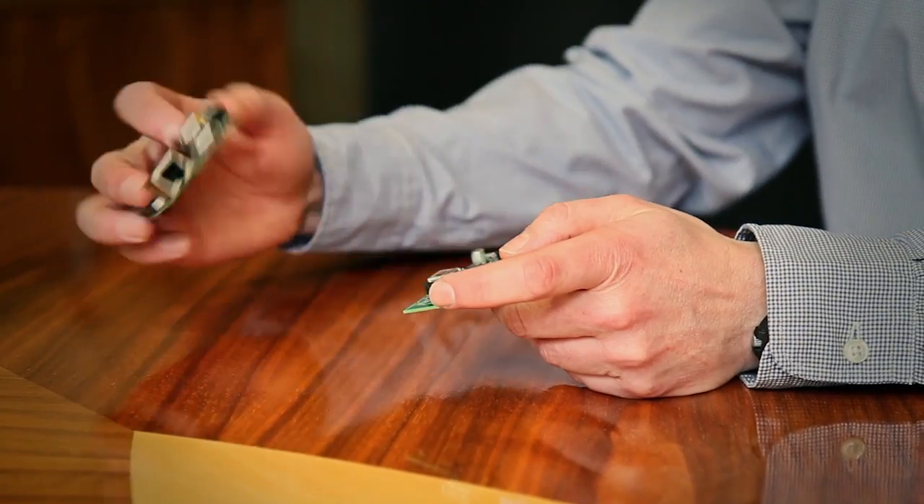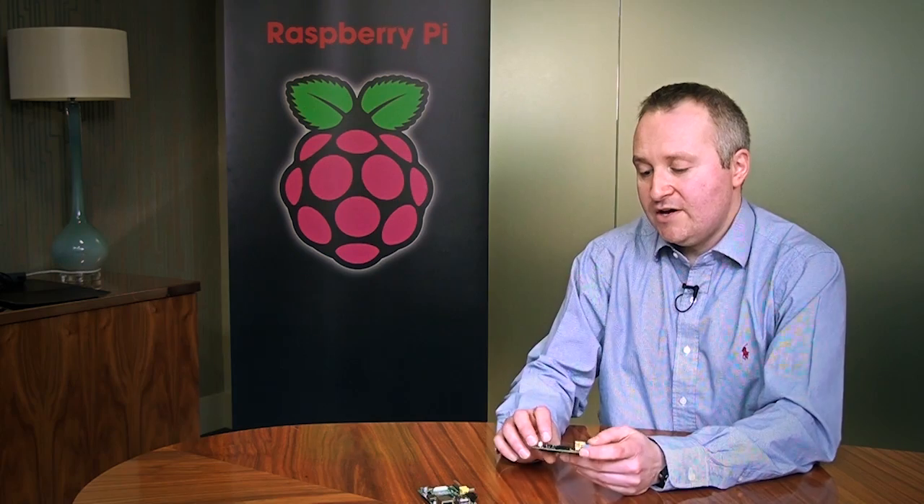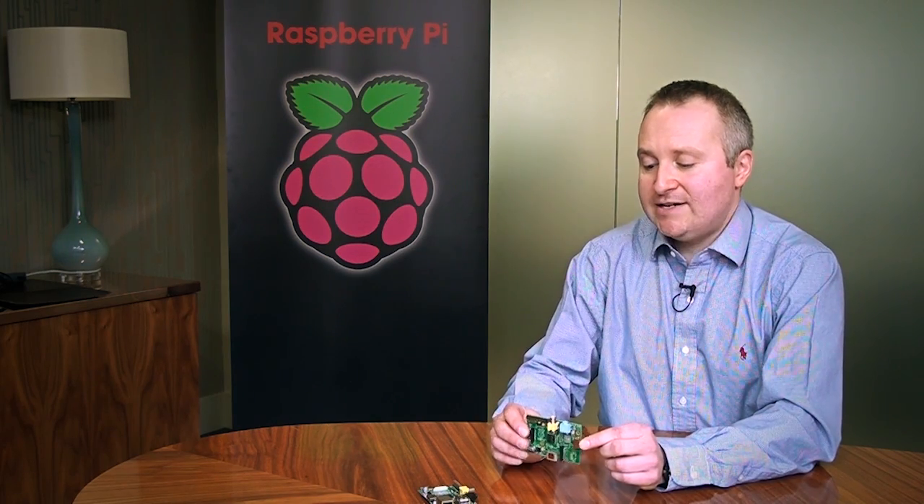The Model A has no hardwired internet connection, and the hardware that controls that has been removed. So it's a slightly cheaper board and much lower power. If you wanted to do handheld applications or battery-powered projects, it's a much better solution to go for.